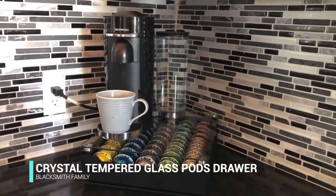Hey everyone, Tiffany here and today I'm going to review the Blacksmith Family Coffee Pod Storage Drawer and I'll show you exactly how many pods you can squeeze in there and how it all works.